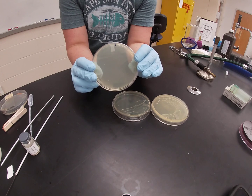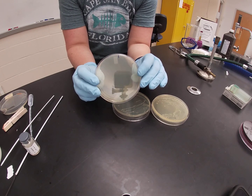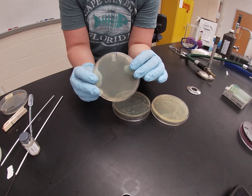PEA is selective only. There are no differential qualities to this agar, but it is highly selective and selects for gram positive organisms, so only gram positives can grow on a PEA plate.